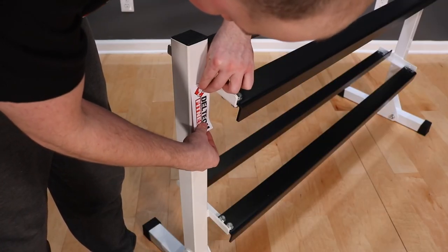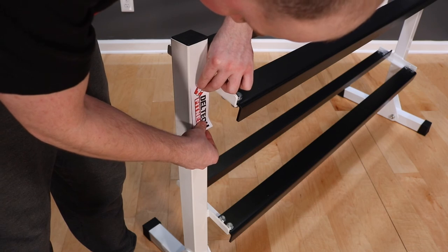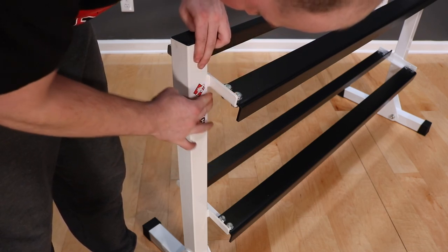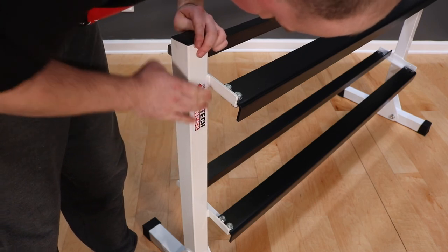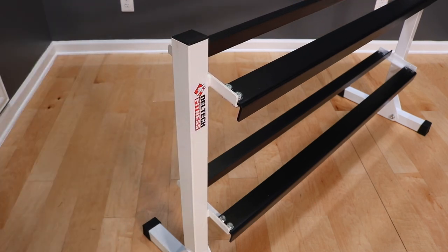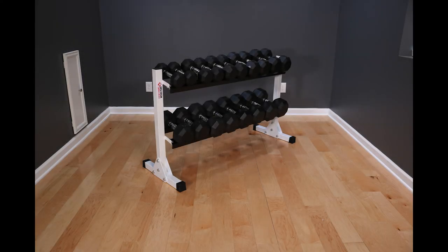Finally, install your Deltec Fitness decal. With nearly quarter inch thick steel shelves, our dumbbell racks are some of the heaviest and strongest racks in the price range. You should never bend or break one, no matter what you put on it. Thank you for choosing Deltec Fitness.